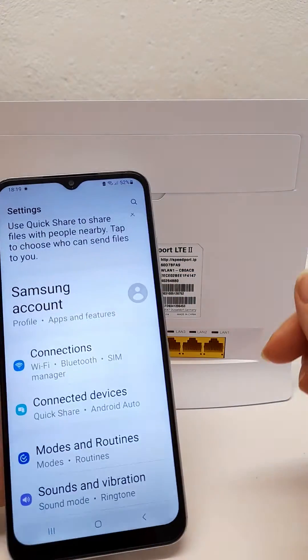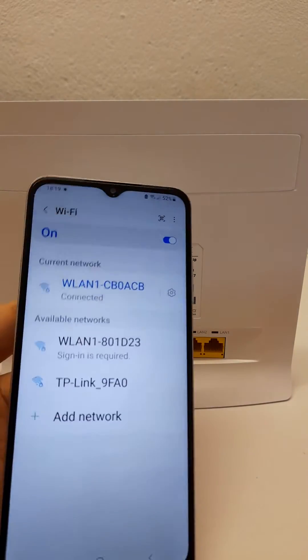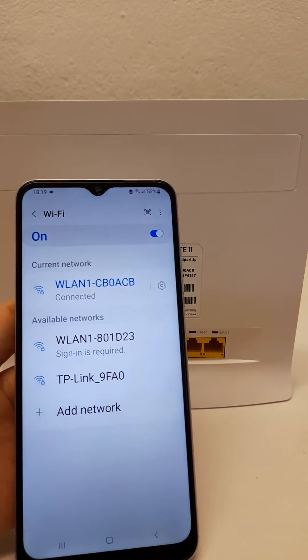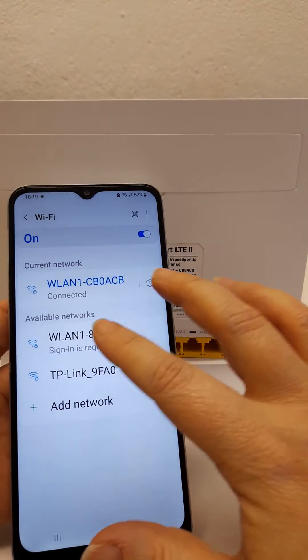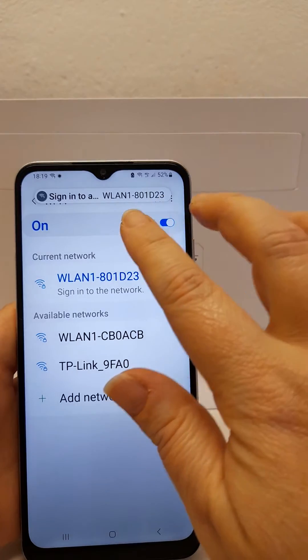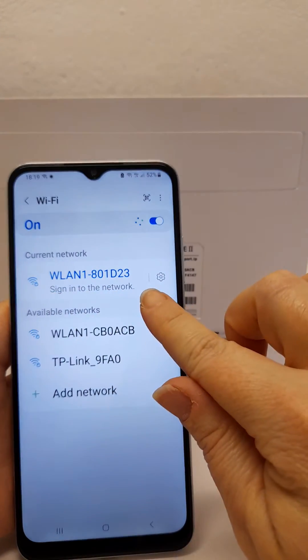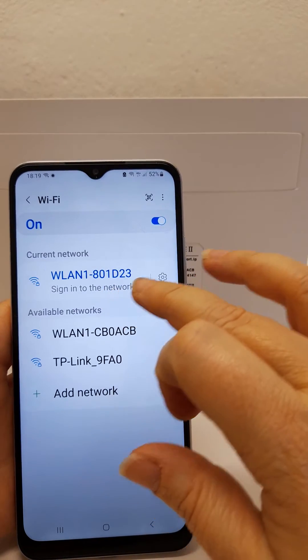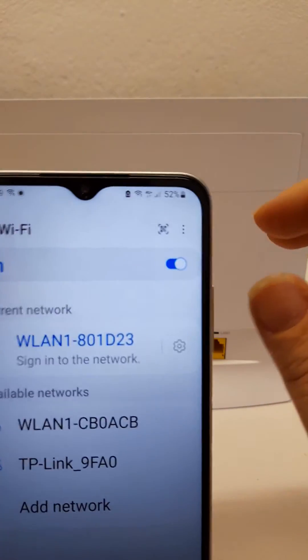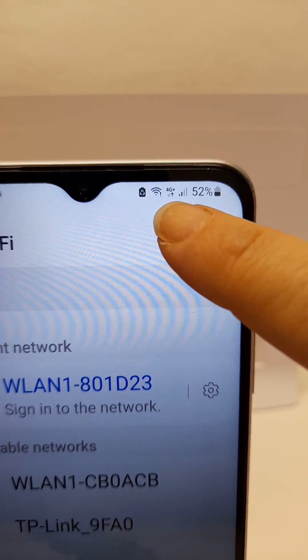Now if there is an issue with the connection on your router, either through the SIM card or the network itself may be down. When you connect — and we're connecting to a different router here that has issues — you might get connected with no internet access, or something like 'sign into the network,' and you would also notice an exclamation mark next to your Wi-Fi symbol up in the top corner.